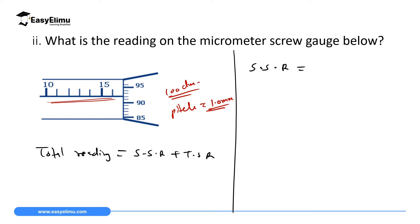Looking at the sleeve: we have 10 and then 15; between them there are five divisions, so they are 11, 12, 13, 14, 15. Above 15 the next mark is 16, so the sleeve scale reads 16 millimeters. For the thimble scale reading, we read the mark in line with the horizontal line. Below it we have 90 and 95, with five divisions between them: 90, 91, 92. So there are 92 divisions.